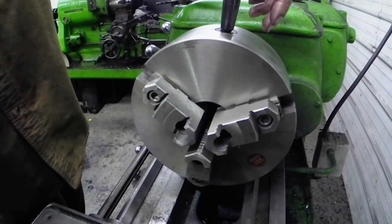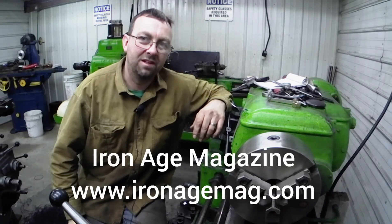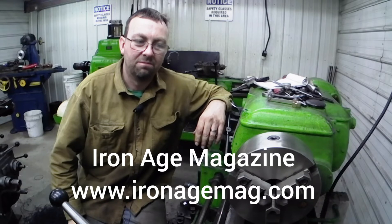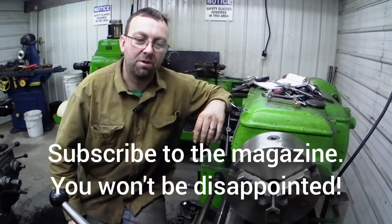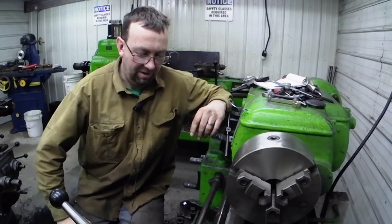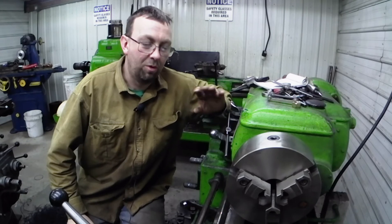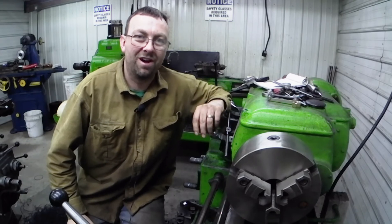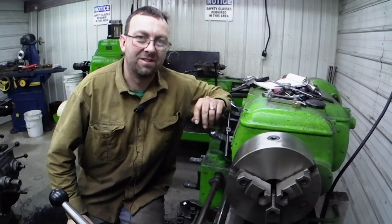Tom Olson, my good friend who writes for the Iron Age magazine — great publication covering steam engines, kerosene, and big gas tractors — he writes the article 'The Country Preacher' and he's written about me and my shop a few times. He's working on a Russell traction engine that he bought, a lifelong dream, and I've helped him with this engine. But he's working on his little lathe, so Tom, I hope that helped and answered your question. I know when we talked on the phone it was a little confusing, but I hope you were able to see this and understand. I hope this video helps out others.